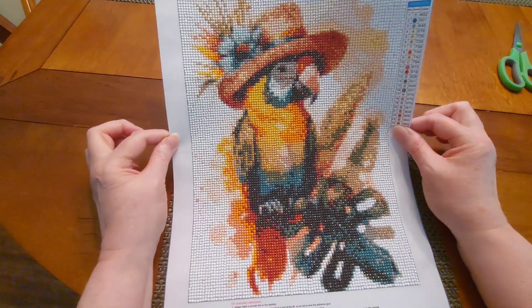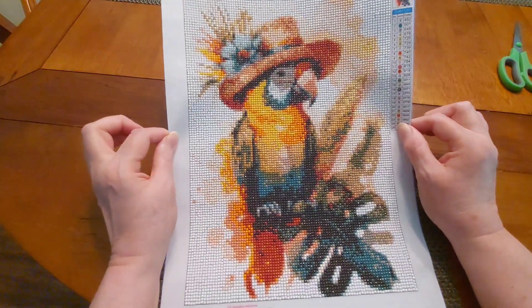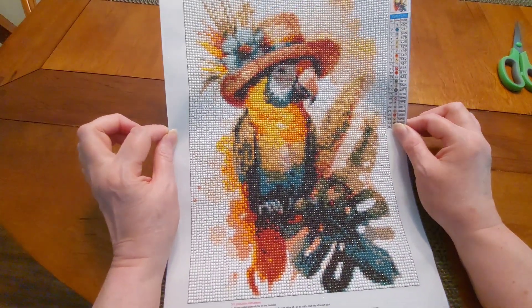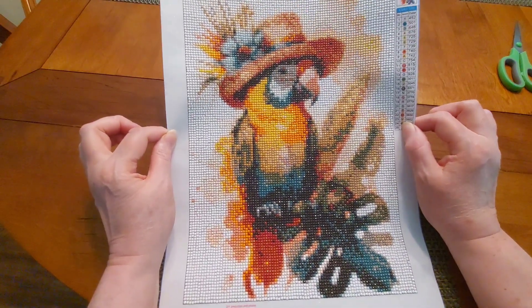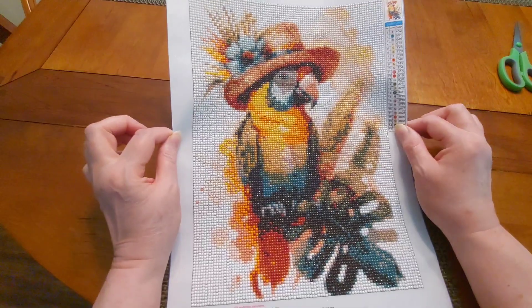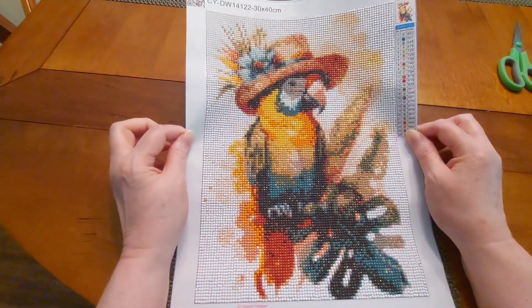The colors are beautiful. I just wanted you to see this beautiful completion that I had from Temu. I will put a link down below if it's still available; if it's not, I will try to put some kind of a substitution that's close.